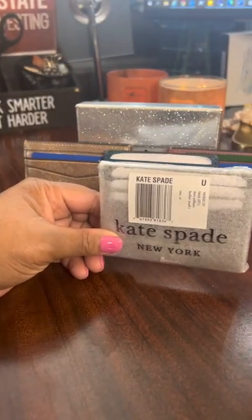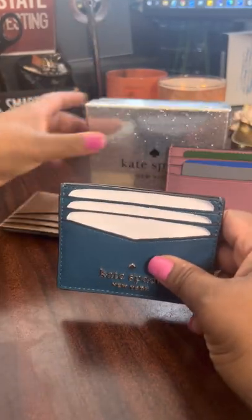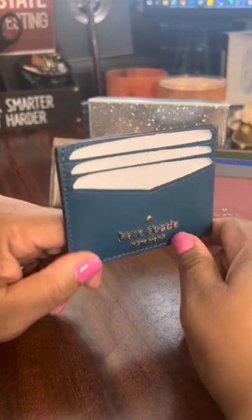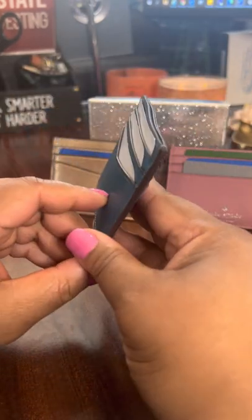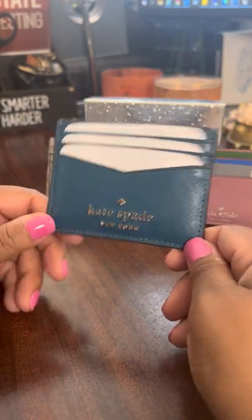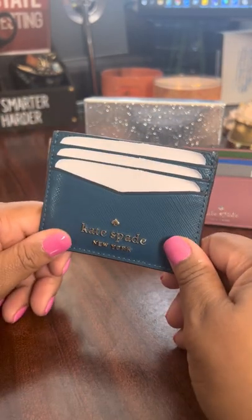Lately I've been obsessed with card cases. I find card cases to be a little bit more beneficial for me versus carrying a huge wallet for my cards. Just having a small card case is very thin — it can slip in and out of my purse with ease. It's not a big bulky wallet and I absolutely love it. I prefer a card case over a wallet any day nowadays.